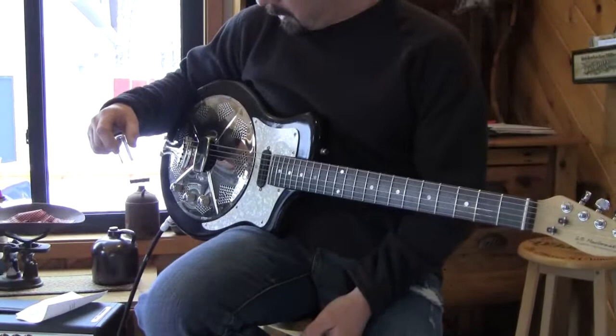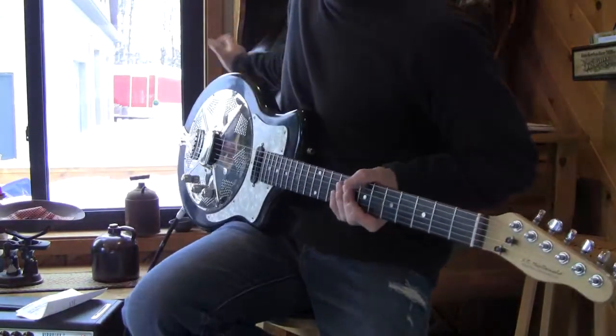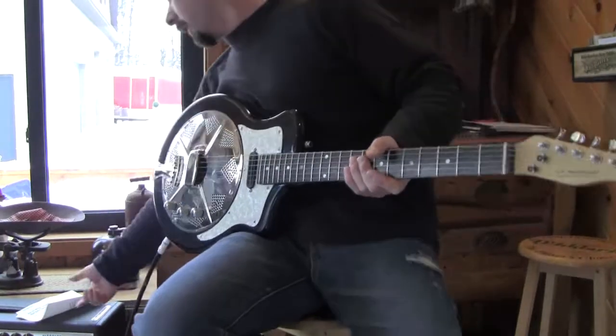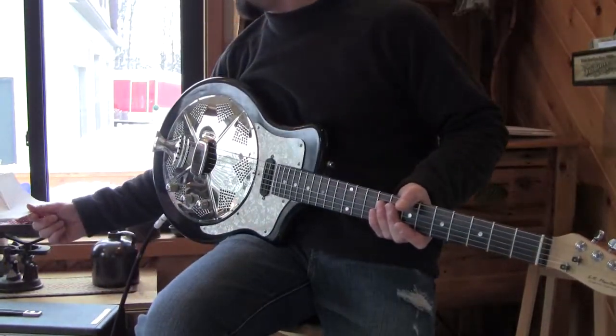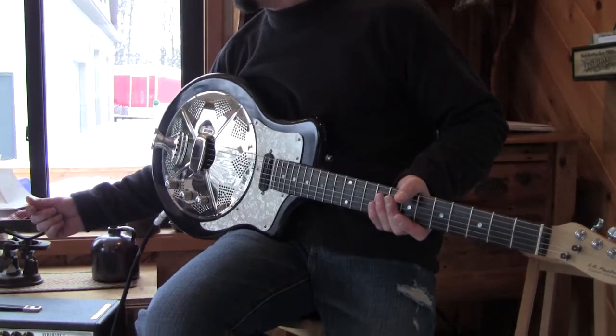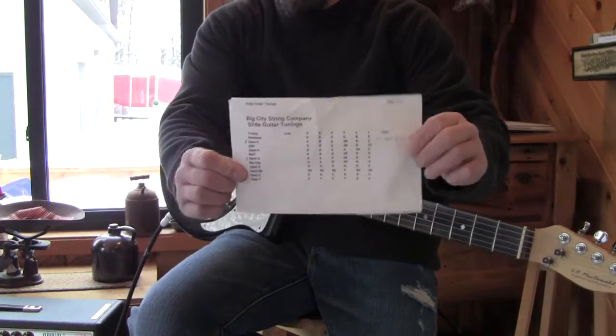This is going straight into a Vivalux Reverb. It's a very cool guitar. It's in open G tuning — I can't play slide at all, but you can at least hear it. I got a little cheat sheet I've pinned off the web.